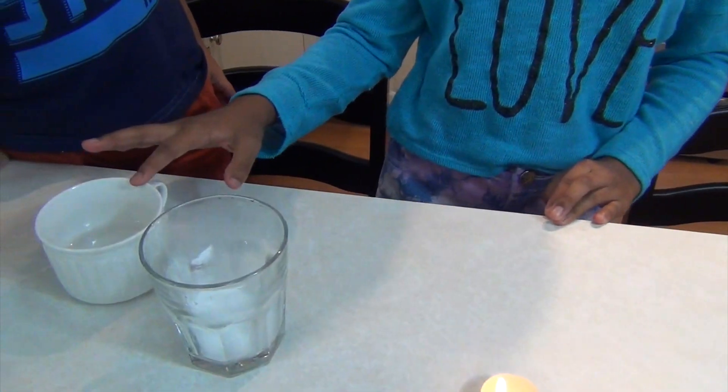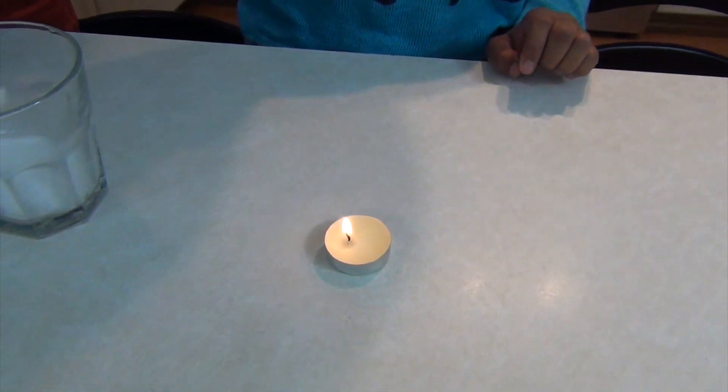Hi guys! Today what we're going to be doing is a candle experiment. What you're going to need is some baking soda, some vinegar, and a match.